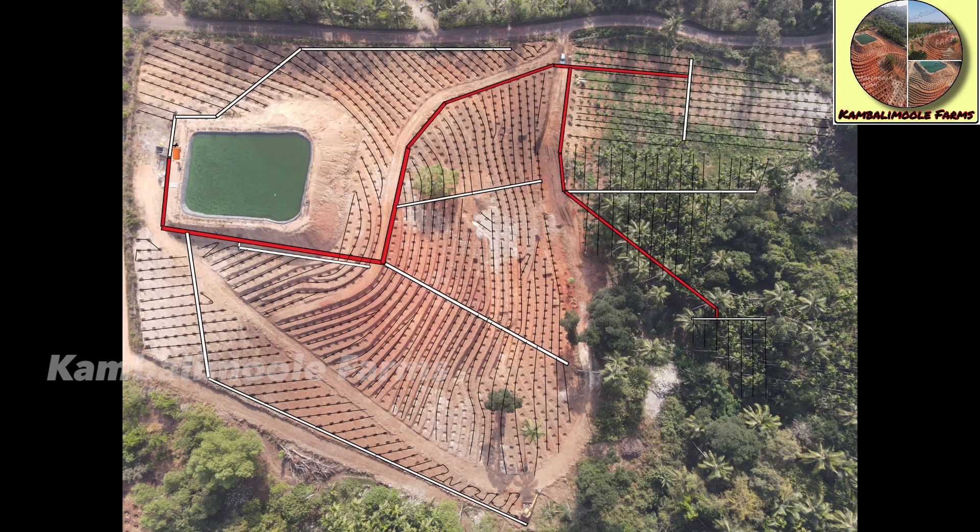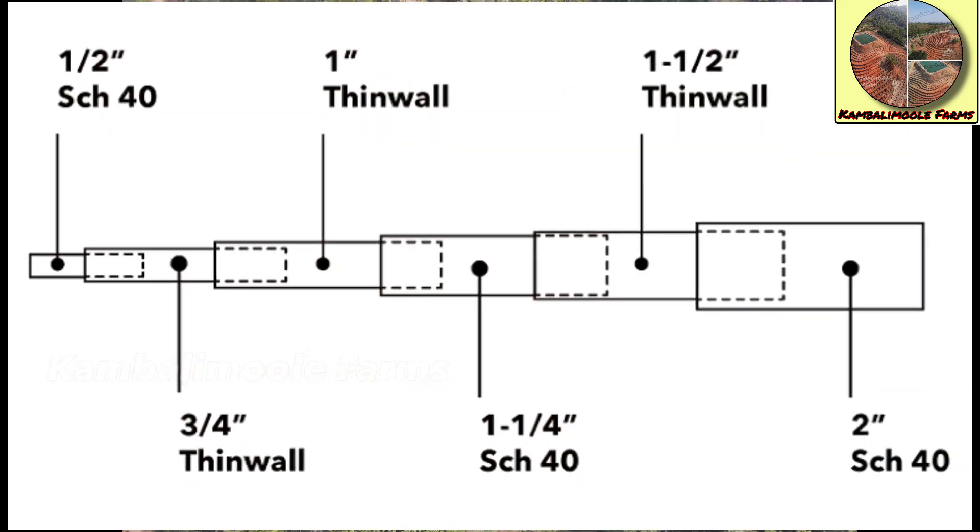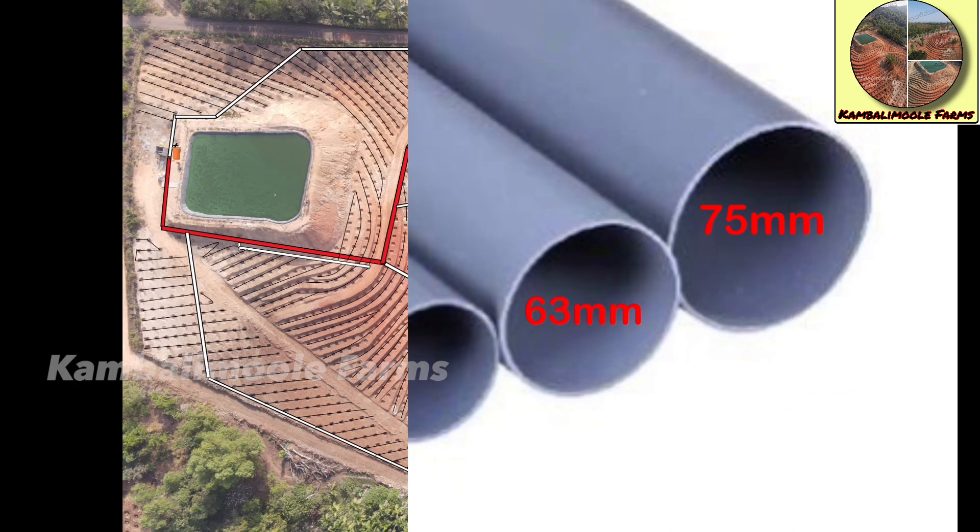The sub lines are taken out from the main line, shown as white lines, to cover all the locations. Both main and sub lines are designed telescopically, starting from 75 mm, 63 mm...